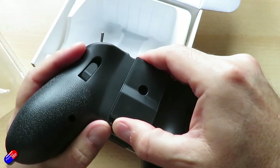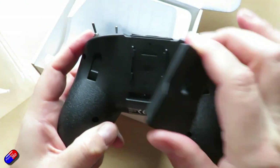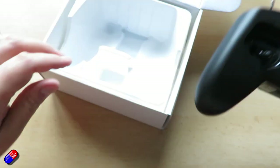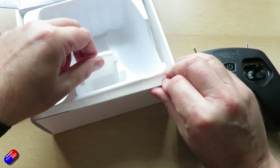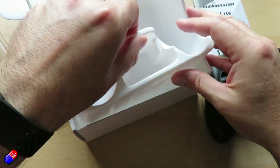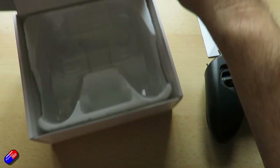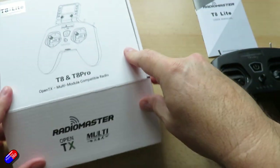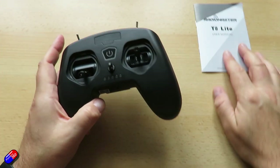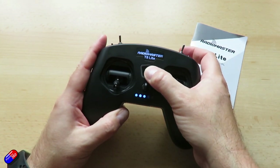The T8 Lite is very similar to the others in that it has two two-position switches, two three-position switches, and a bind button on the back, but there is no bay. This isn't OpenTX — it's got no screen — it's really really basic. But it will work with a USB cable to your computer for simulators, and it also has two bind modes: D8 and D16. D16 is ACCST version 1. Inside is an inbuilt 1000mAh battery, and the power level lights at the front show the power level.